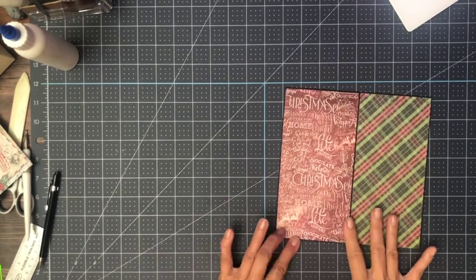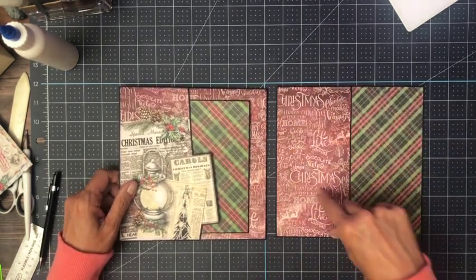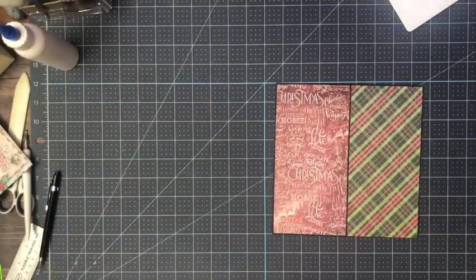There we go — so that is page three and this is page two. Now I'm going to add some photomats here, so I'll be right back to get that organized.